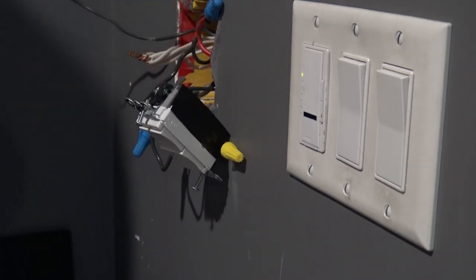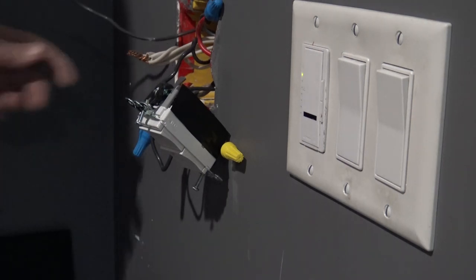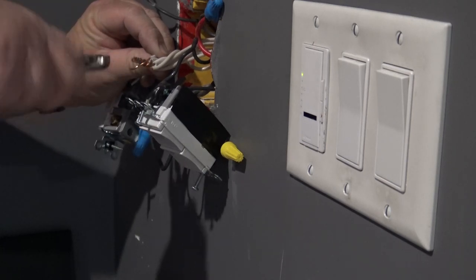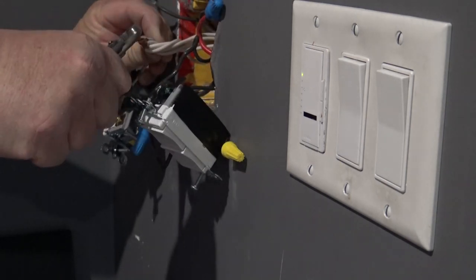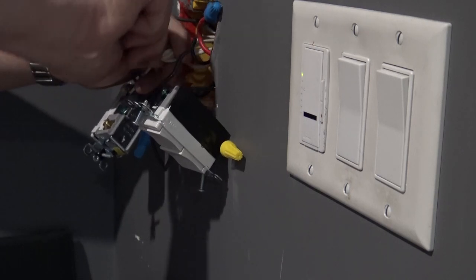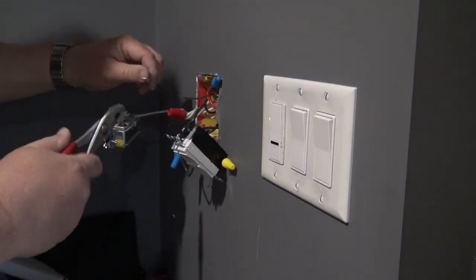To do this properly we do have to twist the wires together - don't just stick the wire under the marette and tighten it down. Get your electrician's pliers out and actually twist the wires together. That is the correct way to make a bond so that we have a good physical bond with the wires tightly twisted together, and then we can put the marette back on top. That's the proper way to add a wire to an existing marette, and of course use the right size marette - that's how electricians do it to make it to code.